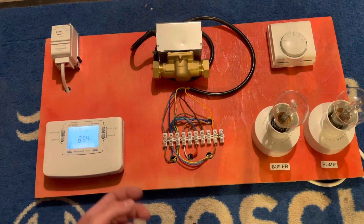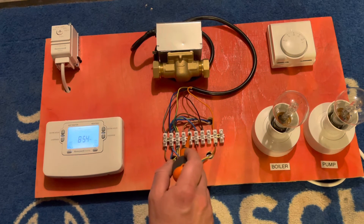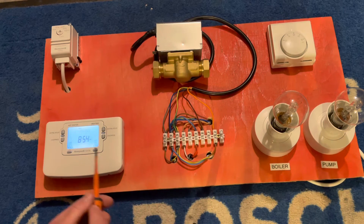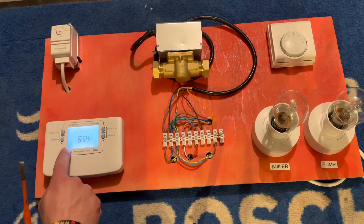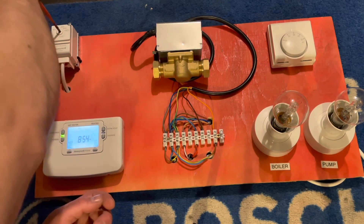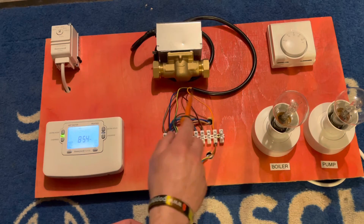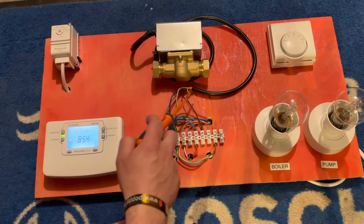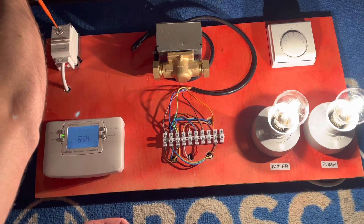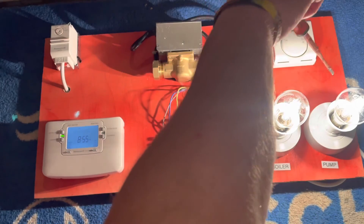Now for the hot water side. All I've done is take the brown cable that was teed into where the room stat comes back and clipped it into where the cylinder stat comes back — same principle. Go to hot water on at the programmer, constant power goes up to the cylinder stat. When there's a call for heat it sends power through on the brown, powers the valve over to make the micro switch, back on orange, boiler and pump fire. Once we've achieved the desired temperature, power stops, the valve closes, and the boiler and pump cut off.